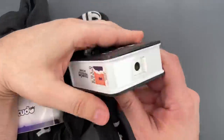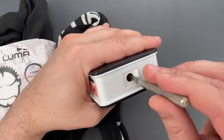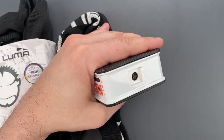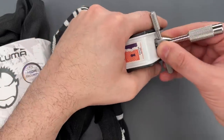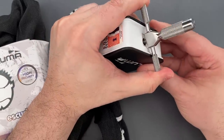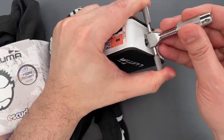This has a disc detainer core, so the first thing we're going to do is rotate all of those discs as far clockwise as they will go. Then I'm going to get the pick that Bosni and Bill and I made, and insert it such that we tension off of disc number one. I think we're on one — let's find disc number two and get to picking.